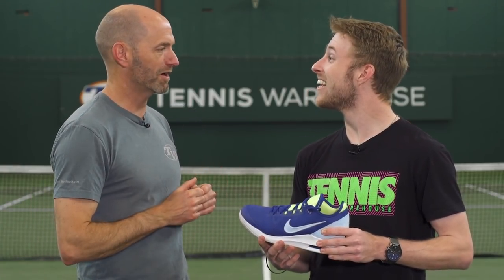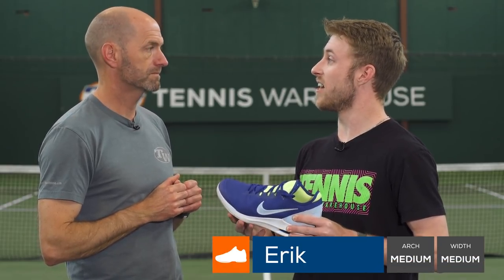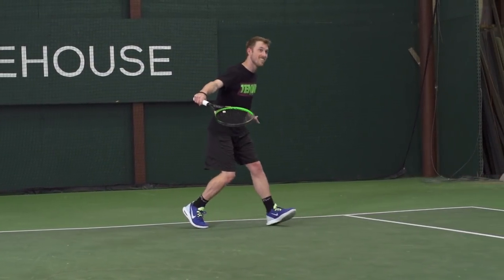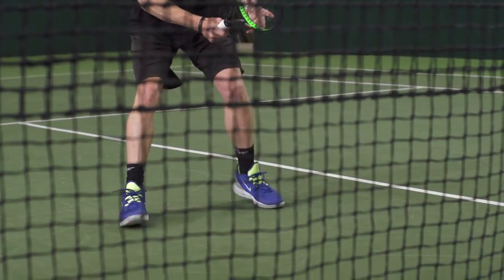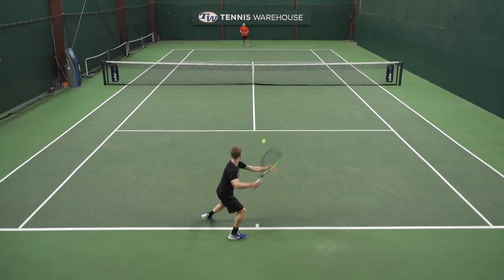First up today we have Eric. What did you think of these Air Max Wildcards? At first the fit out of the box was a little bit snug for me. Once I wore these shoes for about a week, they did tend to open up a little bit. I did enjoy the one-piece upper of this shoe — it really locked my feet in. I felt really secure, especially on lateral movement. It was really stable and I really enjoyed this shoe from that aspect.